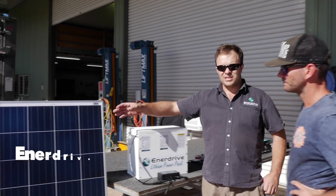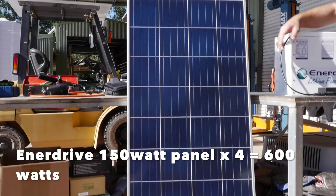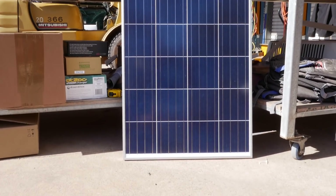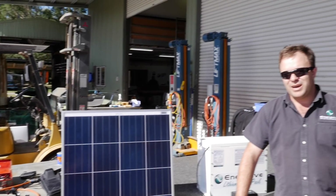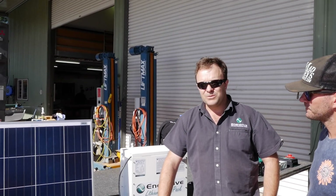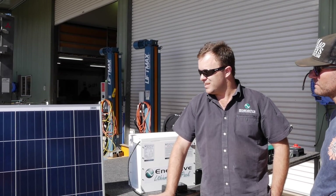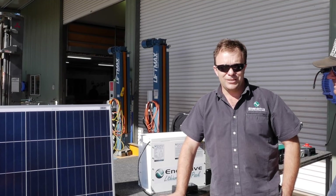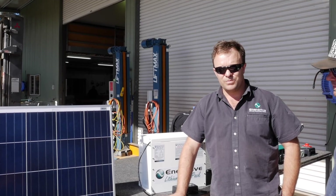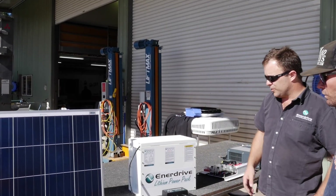We'll start with the solar panels. In this particular case we've opted for a 600 watt system consisting of four 150 watt Enerdrive panels - good old glass panels. We don't use silicon panels; we've yet to find a product that really compares. Older technology is sometimes the better technology, and in this case we stick with tried and tested products - four of the 150 watt Enerdrive panels.